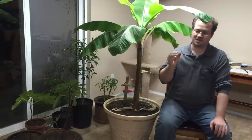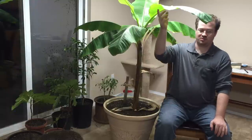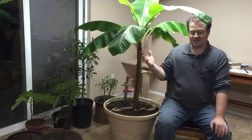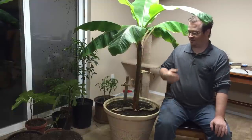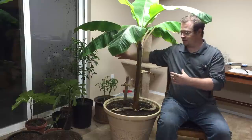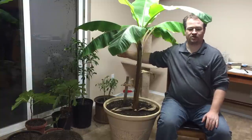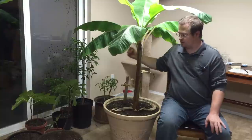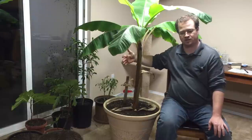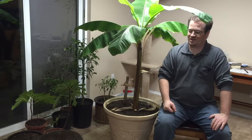Moving in closer to show the setup — the banana plant is getting so big that new ways had to be found to keep growing it while still providing light. The seedling station won't be needed until February, about three months away before starting seedlings for spring, so the trees and banana plant can stay in this area until then.